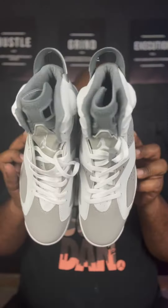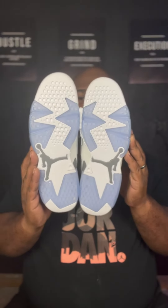Y'all let me know what you think in the comments. Got your icy bottoms. You already know where to find the information. Shop with your boy. All right.